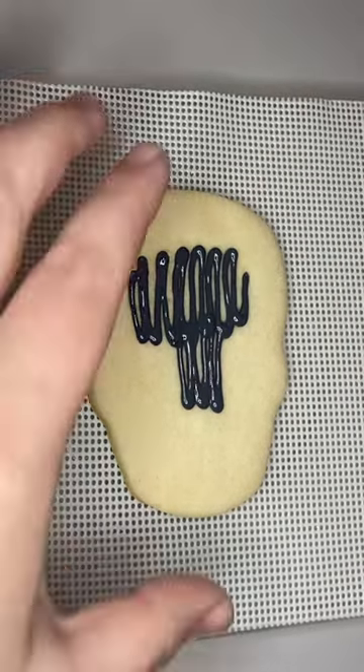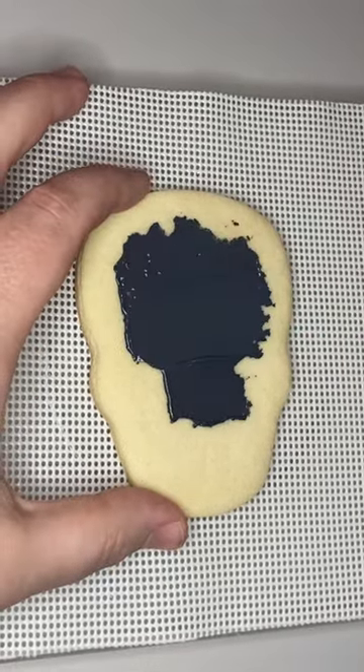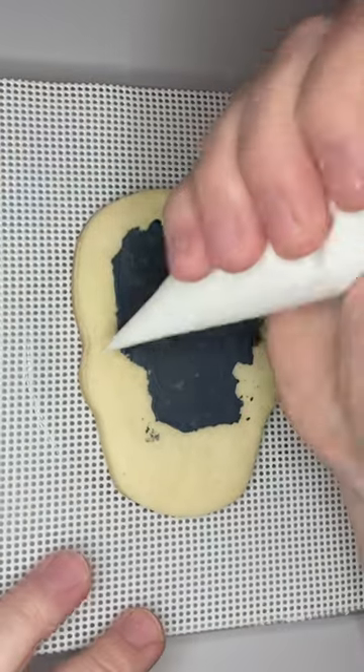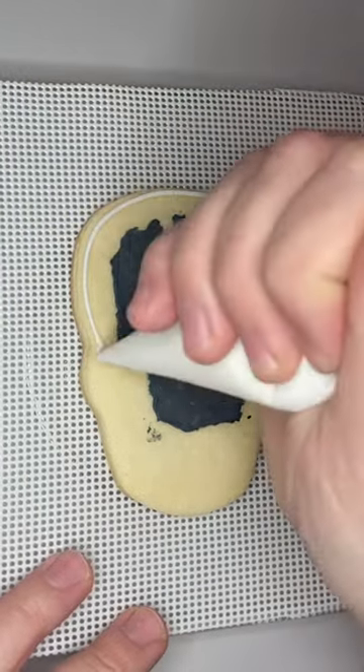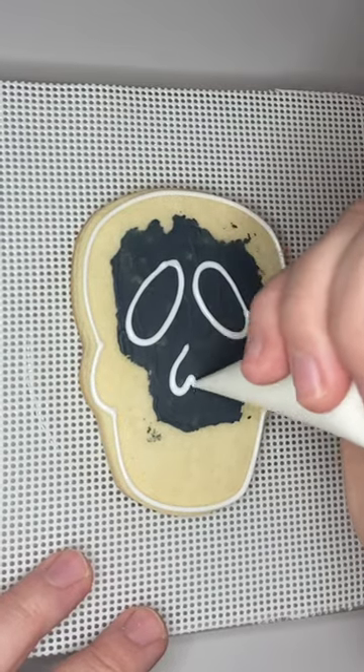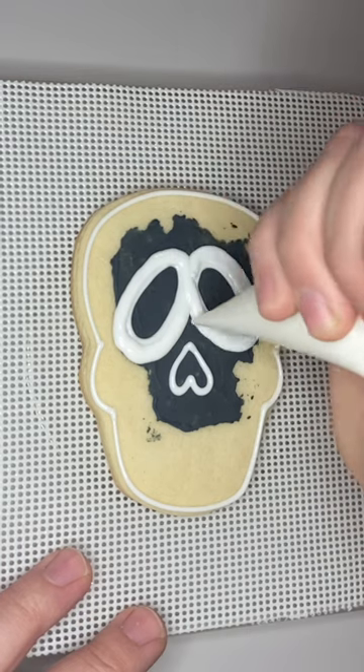For this skull cookie I used black royal icing and scraped it across the background of the cookie. I let that dry for a few minutes before I came back with my white icing and outlined the face and the eyes and nose of the skull. Next I flooded in the whole cookie in white right away. I didn't wait for that outline to dry.